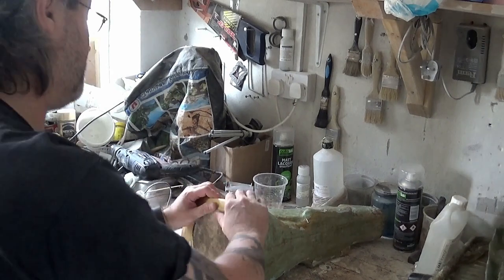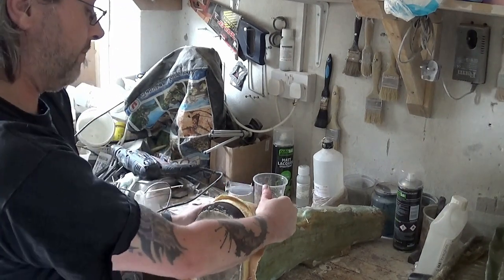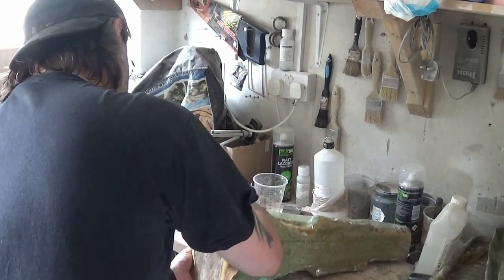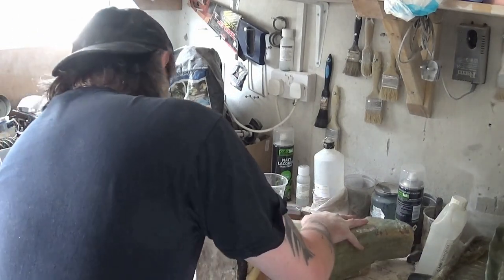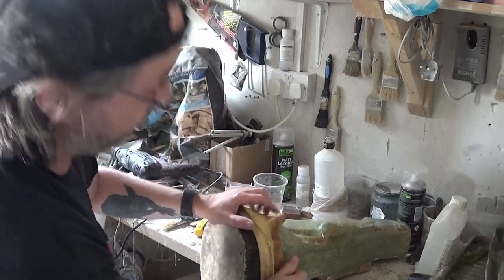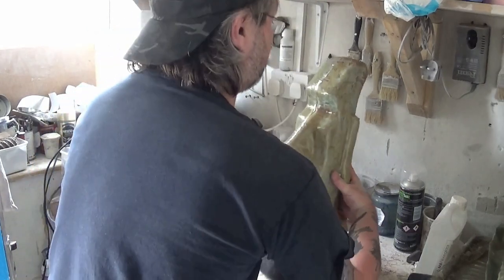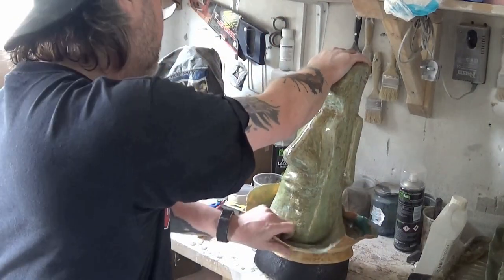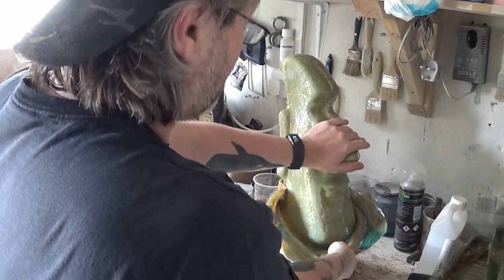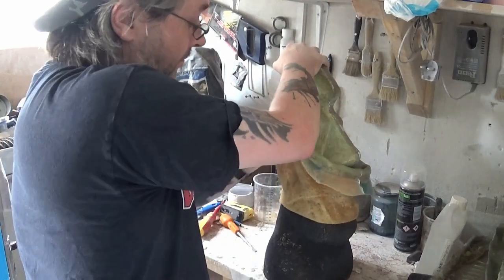And now just peeling away the latex mold from that original cast model. This was a relatively straightforward latex mold to make — I didn't put a seam in the mold because I didn't think I would need one, but I may possibly put a seam in if I was to cast this particular model again. Just carefully peeling away the latex mold.